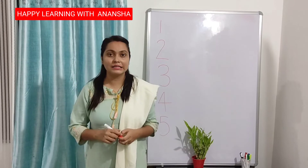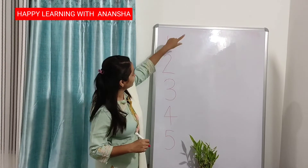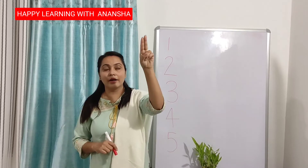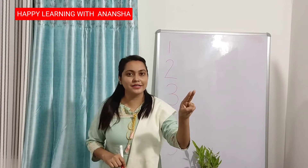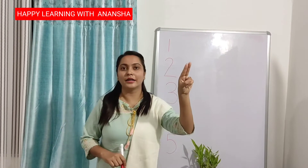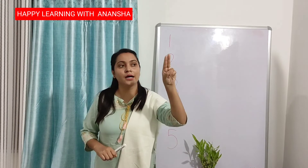The next is number 6. 1, 2, 3, 4, 5, then 6. Again put your finger up. Half circle, then turn — number 6. Half circle, then turn — number 6. 6.